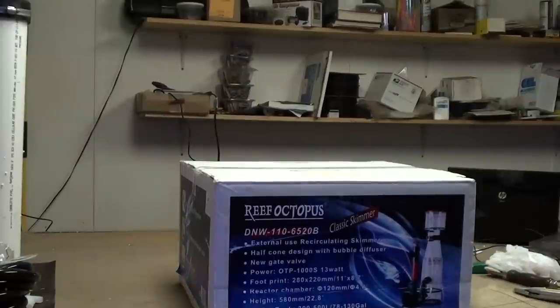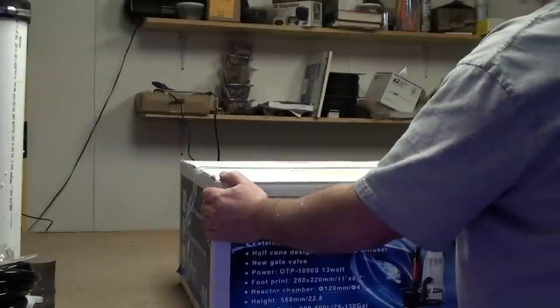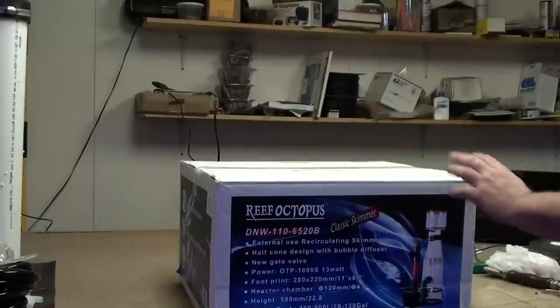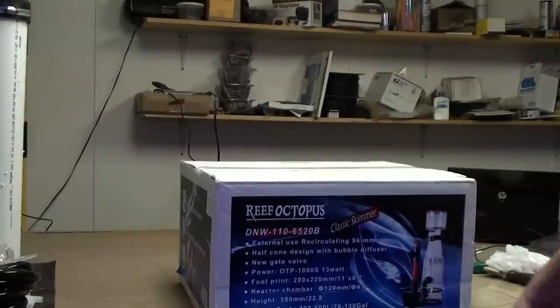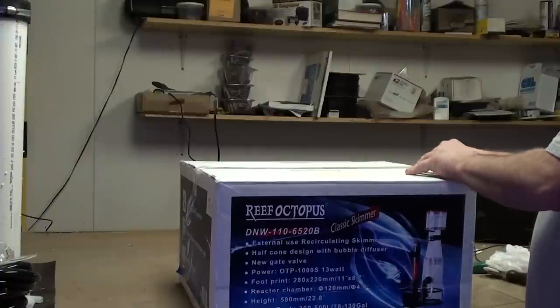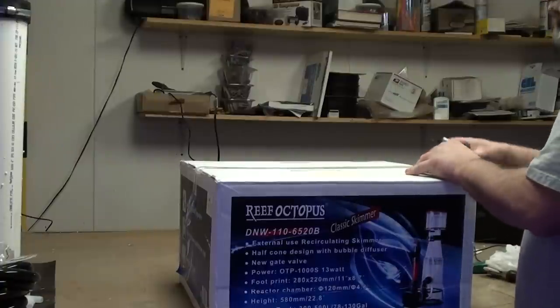Hey everybody, what's going on? James here. I got a little toy from Josh - not a reef octopus, that's the one he got. He ended up sending me his Aquacy Remora for a really great price, I couldn't pass it up. So with that, we're gonna unbox this bad boy and see what we got going on.